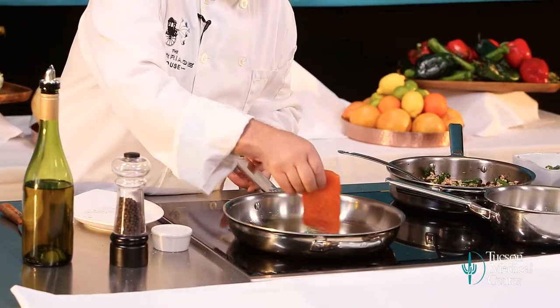So why are we starting with a hot pan? We don't want it to stick and we don't want it to be greasy. A hot pan and hot oil will seal in the flavors and seal the fish.